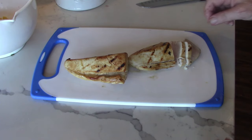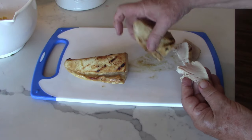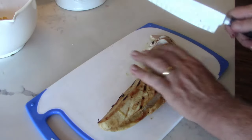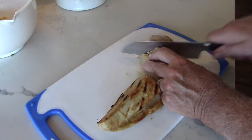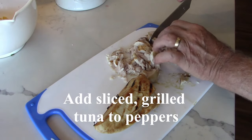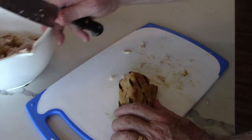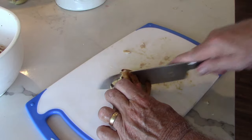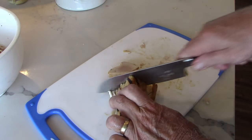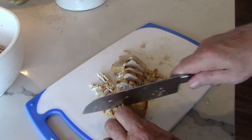We have grilled the tuna. I'm going to show you — it's a little pink inside. See there, that's what we're looking for. Got nice grill marks on them, so this will add flavor. I want to cut it into some pieces — you can cut them as big or small as you like. I'm just going to add this right to the peppers. Cut these in half and add them right to our peppers. Nice and medium rare in there, that's all we want — just one to two minutes on each side. The canned tuna would be a lot easier, but canned tuna is not going to give you this taste.